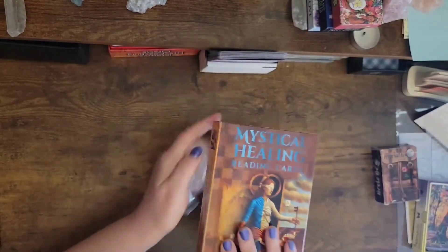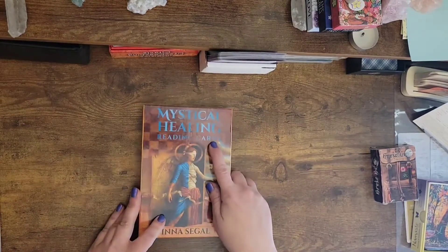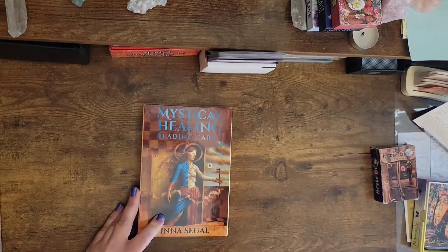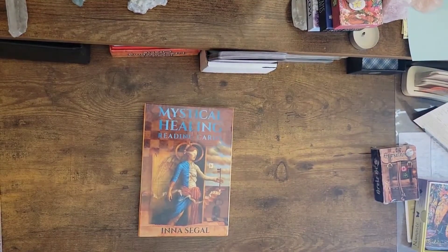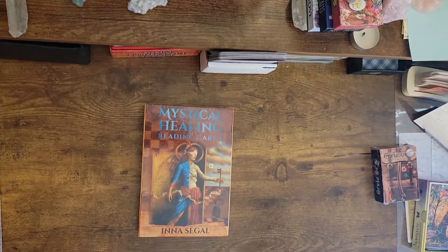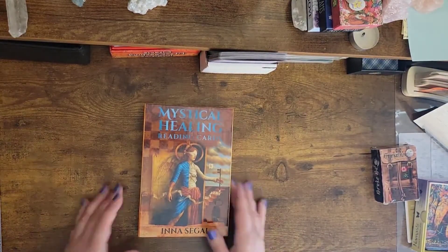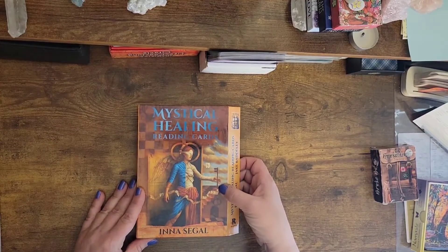I know some people just like the sound of that. So, Rockpool mystical healing reading cards. I really can't do much about the light because it's kind of like daylight here, and I'm trying really hard to fix the light. But anyways, mystical healing reading cards by Ina Segal.